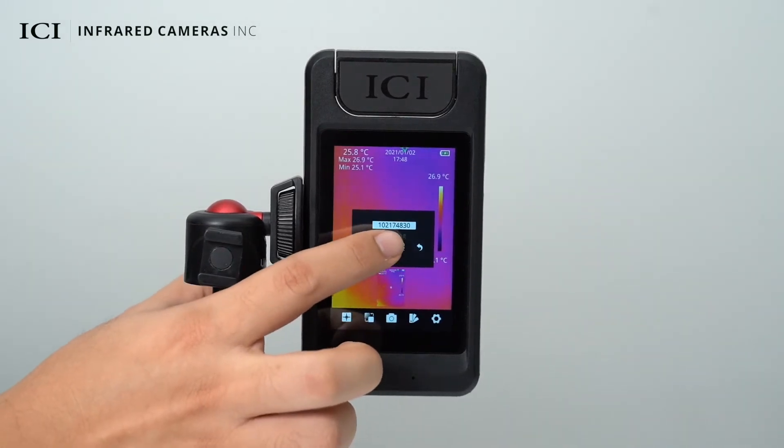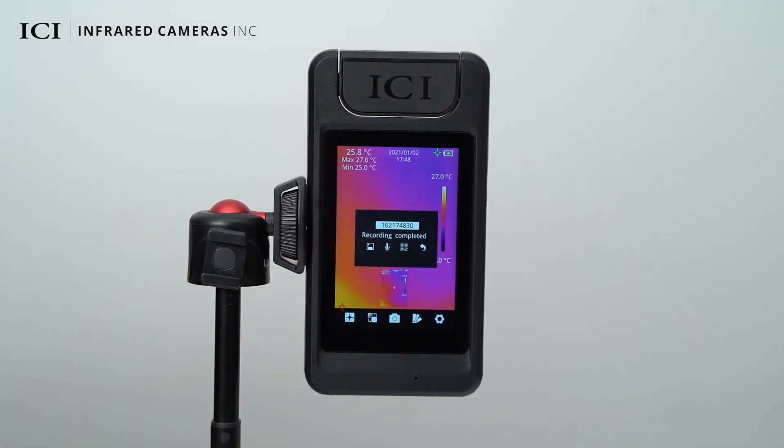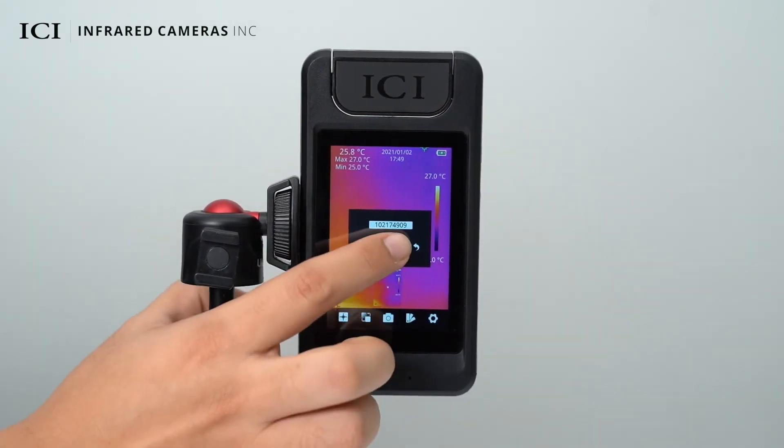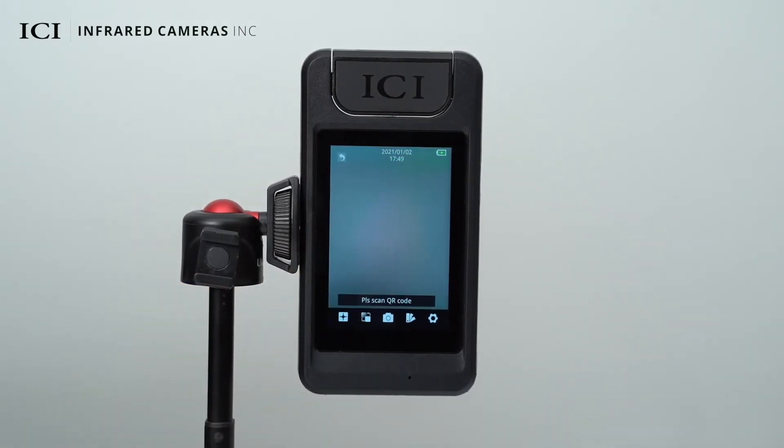To add voice notes, click the microphone once to start recording and click again to complete the recording. To scan a QR code, click the QR code icon and the camera can be pointed at a QR code.